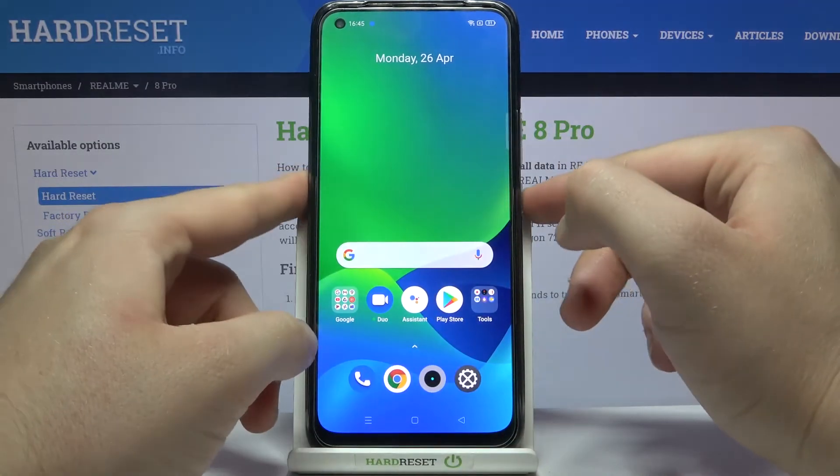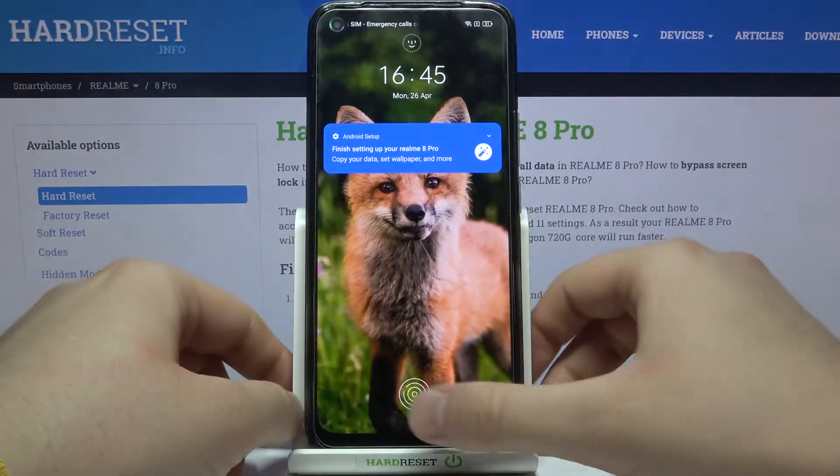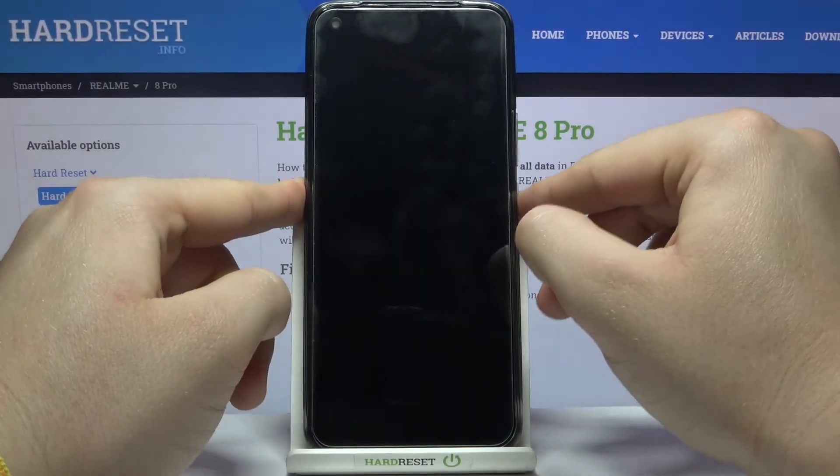Definitely, the face unlock is really cool on this smartphone. It works really fast and it's faster than the fingerprint sensor.